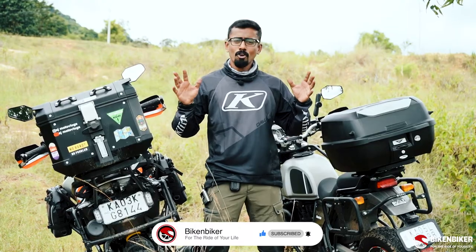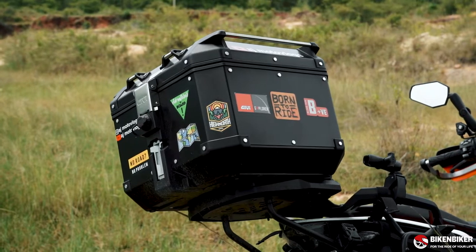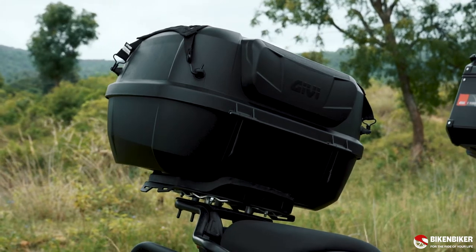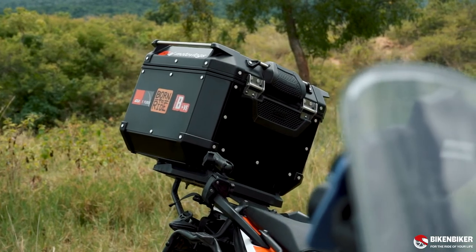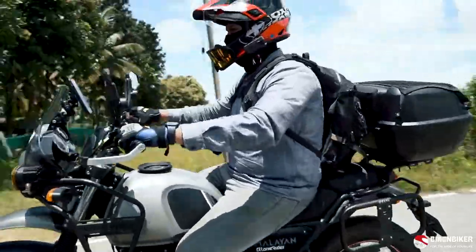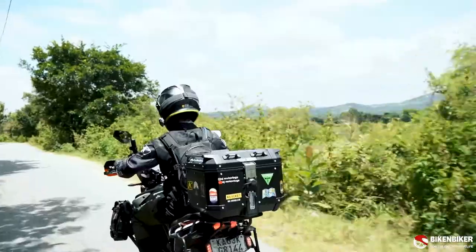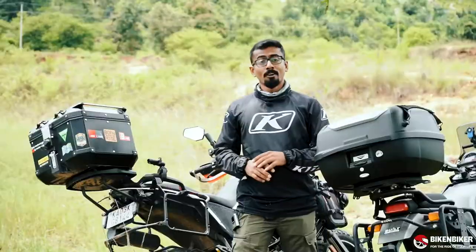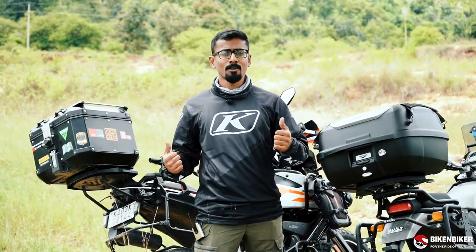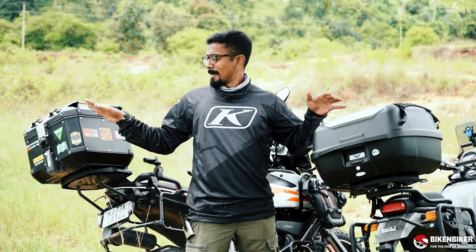This is pretty much the first luggage option that you would get on the bike. We have a plastic box here and a metal box here. You've got your spanking new fancy bike and you've installed all the accessories that you need, but you're a little confused whether to go in for a plastic or a metal box. Both of these excel in different ways.